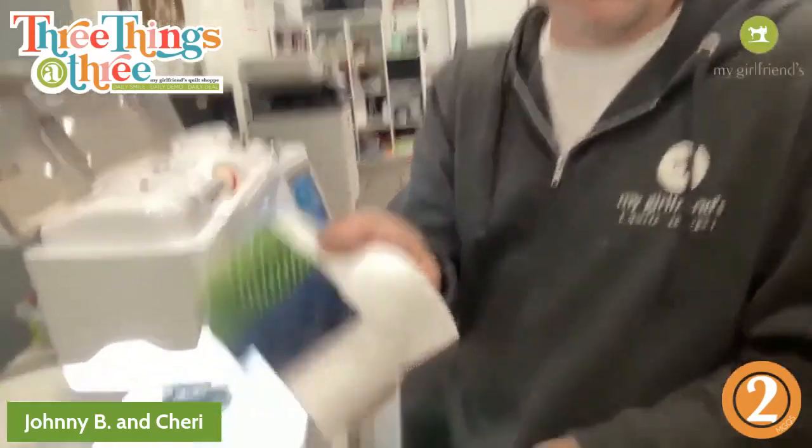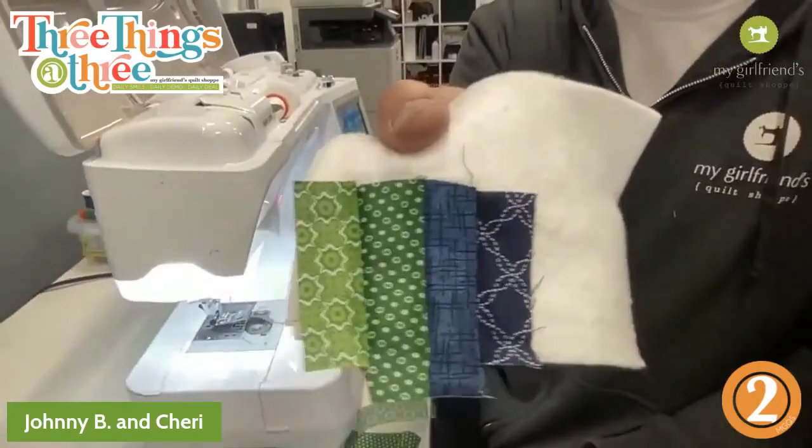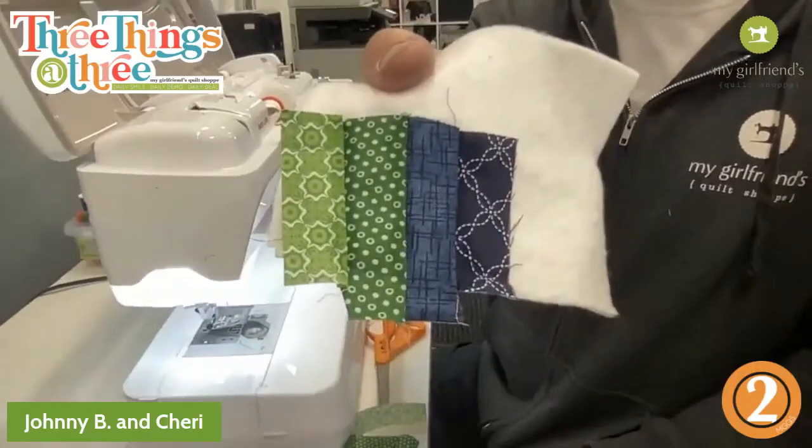Look at how that pressing pen works — they've probably already seen the pressing pen, but it's just magic.